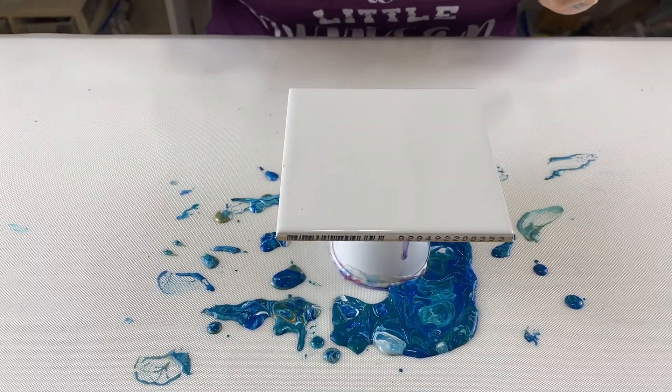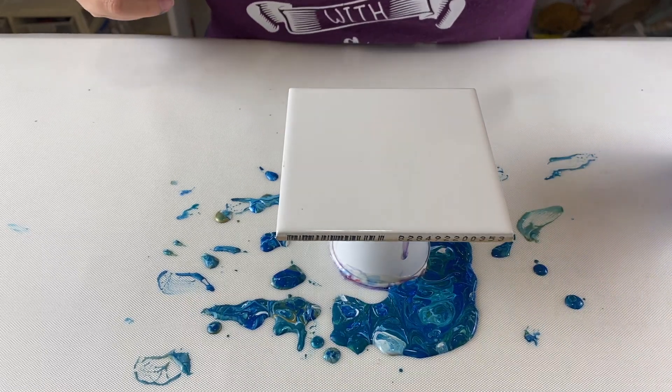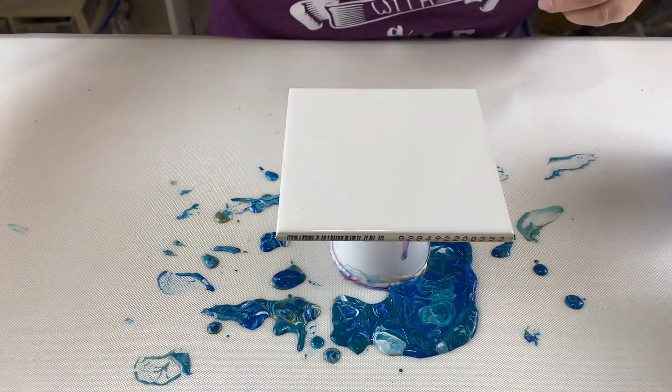Hey everybody, welcome back. I'm going to do another tile pour today, or acrylic pour on a tile.